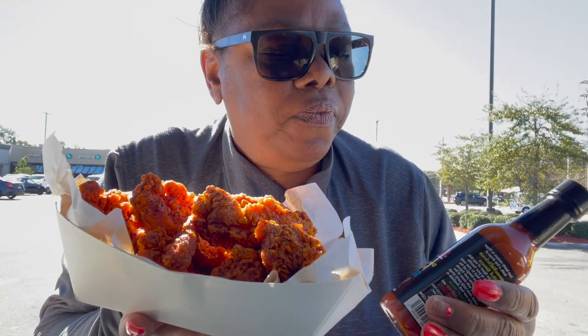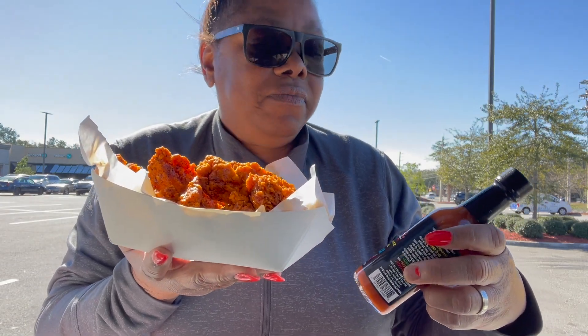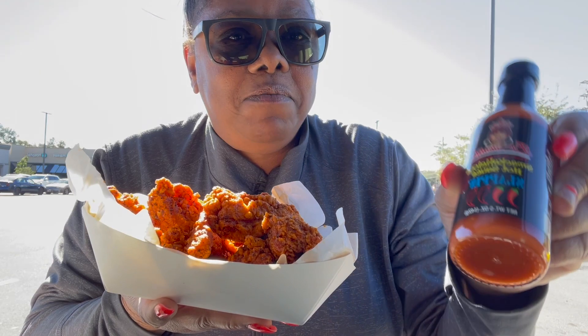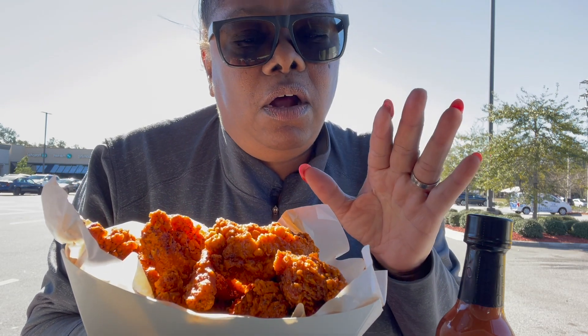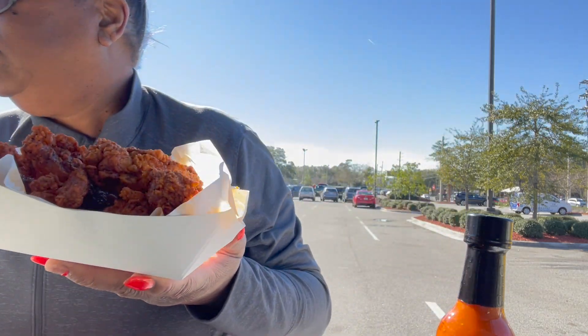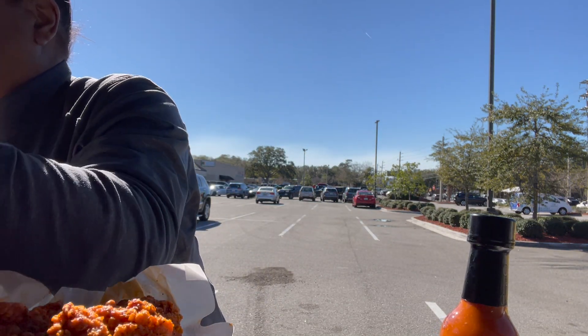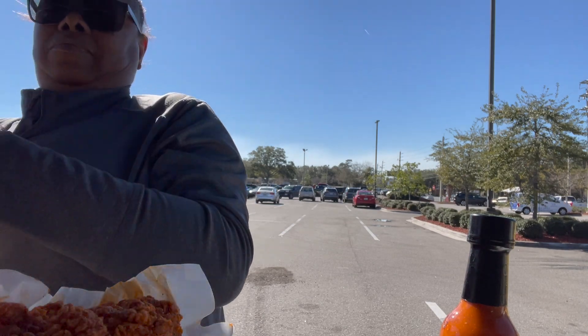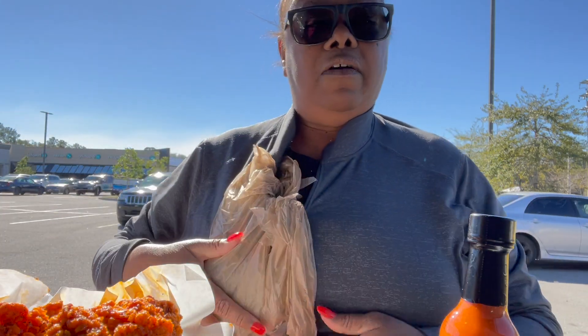Hi everybody, how y'all doing? I'm gonna do a little quick video, one sauce at a time. This one is a Smackalicious slapping hot sauce and I'm gonna try it first. I'm probably just gonna do the video editing off my phone because it's a lot at the house. I gotta see how it's gonna work out.